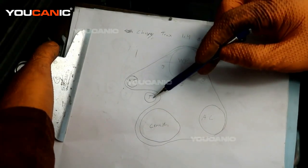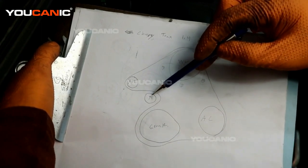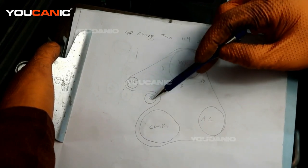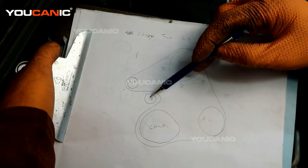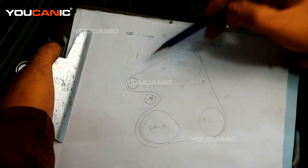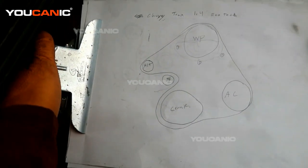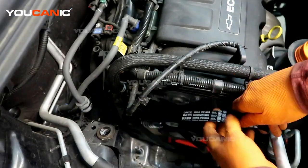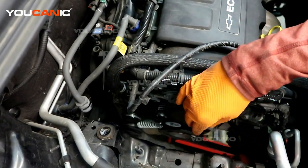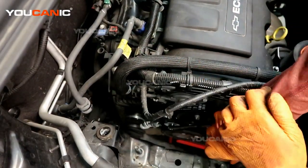The belt routing: rib side goes around the water pump, around the AC pump, around the crankshaft; smooth side around this tensioner; rib side around the alternator, and we come back up here. That's a fairly straightforward routing. We'll get it wrapped around, then release the tension on the tensioner. The tensioner on the new unit uses a 15 millimeter bolt rather than the E14, so put a 15 millimeter on and turn clockwise to back the tension off and get the belt wrapped around. That's the orientation to install the belt.